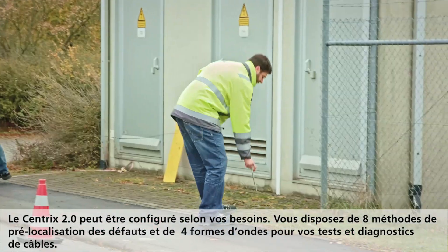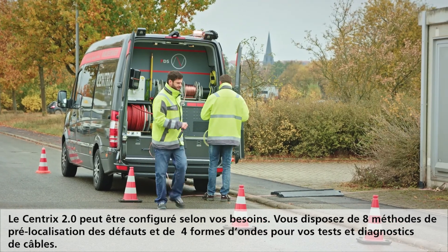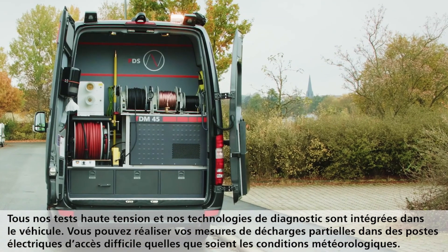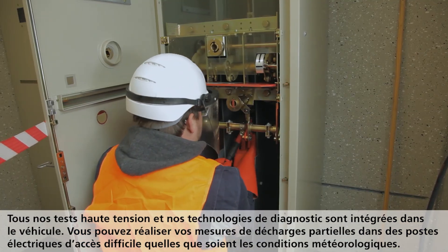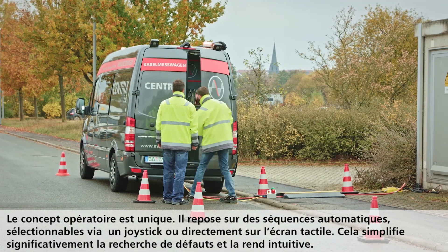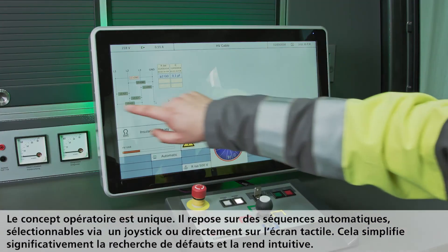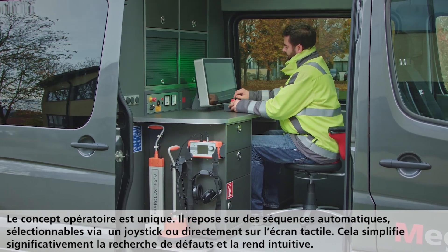Up to eight pre-location methods and four different voltage waveforms are available for cable testing and diagnostics. All our high-voltage test and diagnostics technology is van integrated. No matter the weather, measuring partial discharge is possible without issue, even in compact substations. A unique operating concept with automated test sequences via rotary knob or touch display simplifies the operation significantly and allows quick and intuitive location of cable faults.